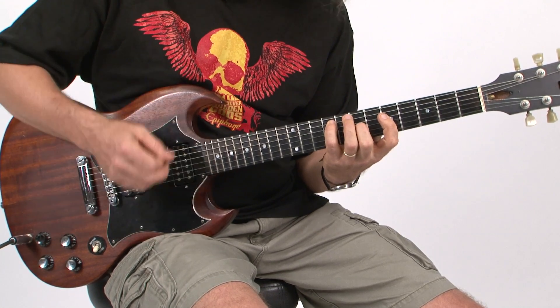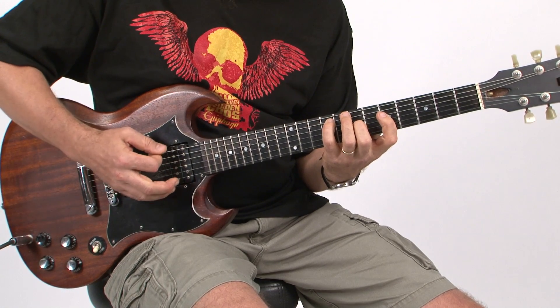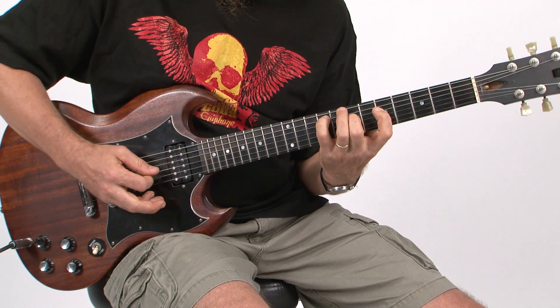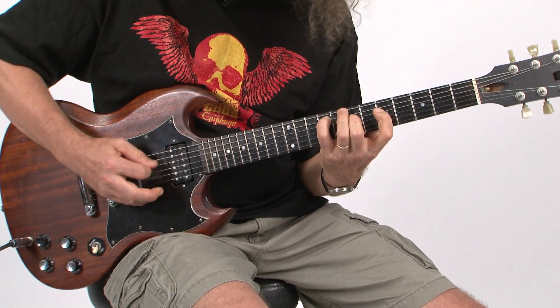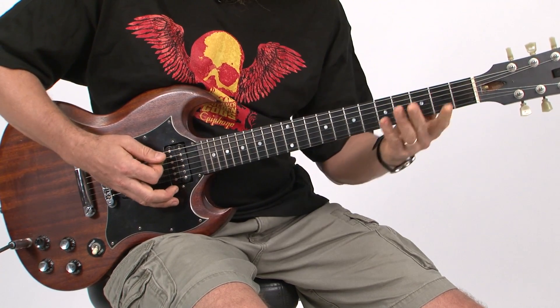It's interesting — the top note is picked with an upstroke, which kind of helps accent it and bring it out more. And then he starts the song in earnest with the band — power chords, and then into the single note riff.